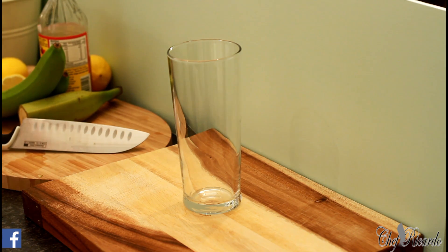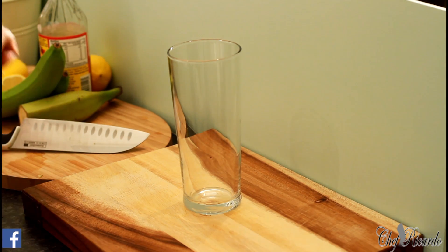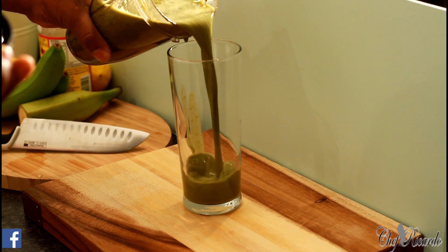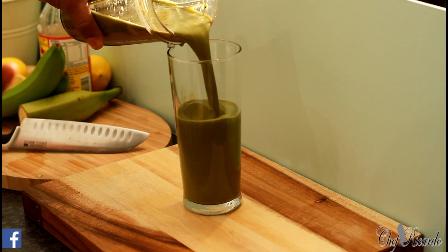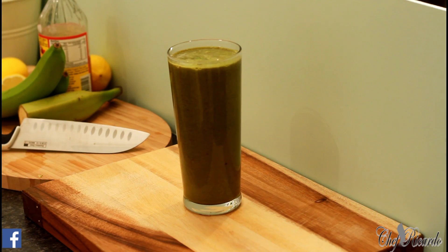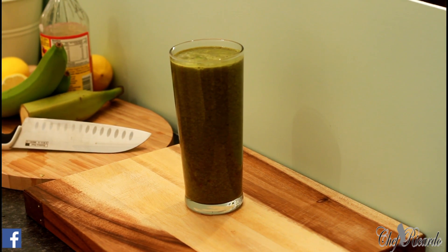You guys are going to love this one. The best time to drink this is in the morning. You can have it for lunch too. I'm going to pour it — you can smell it, it's really nice. That is beautiful — look at the color, so different.